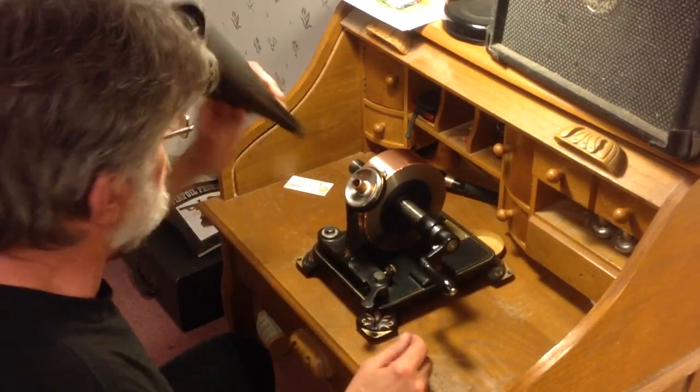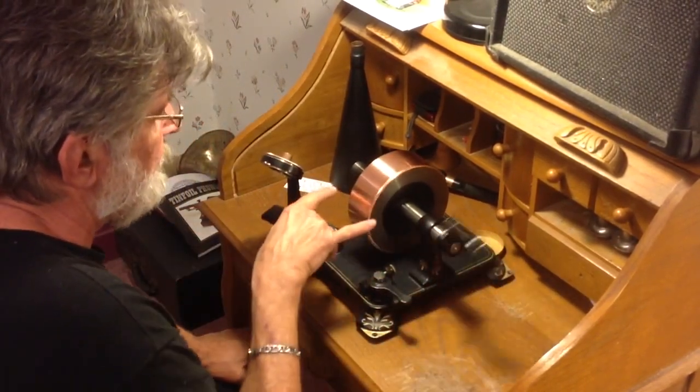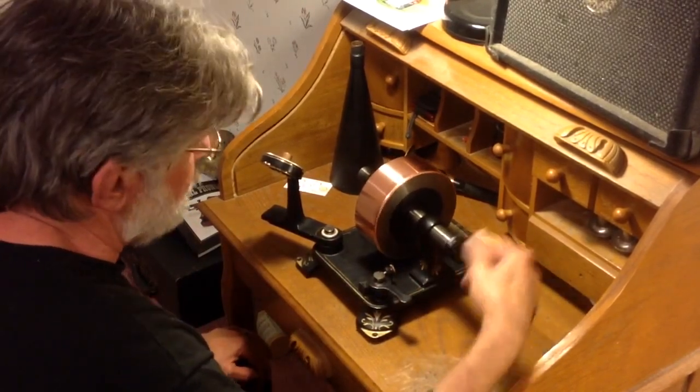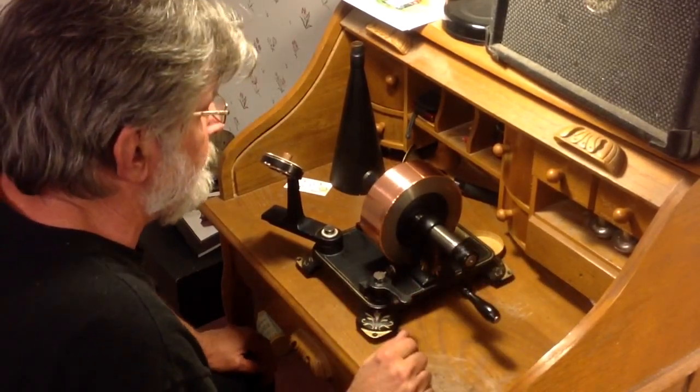Alright, well, not a bad recording. If I could find this in a two-and-a-half inch width as tape, I would probably use this for the demonstration of the phonograph. It seems to work rather well. It's just a matter of fine-tuning it.